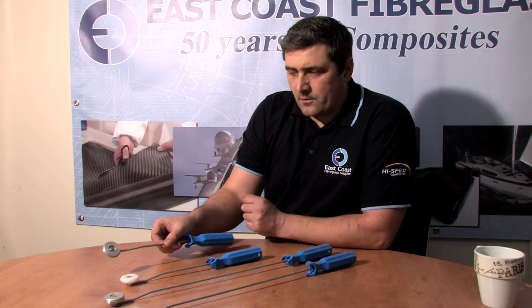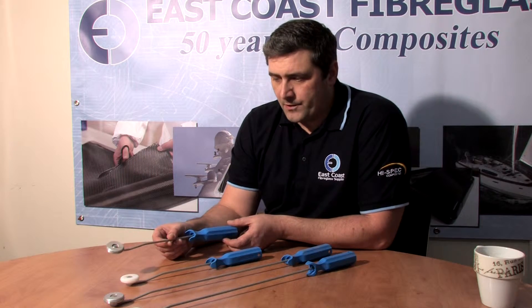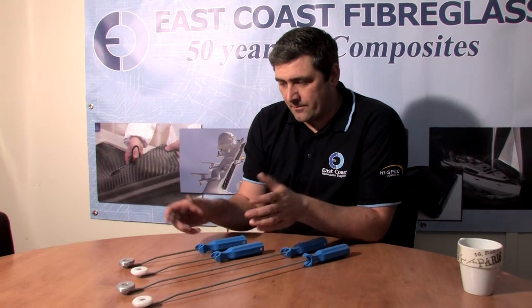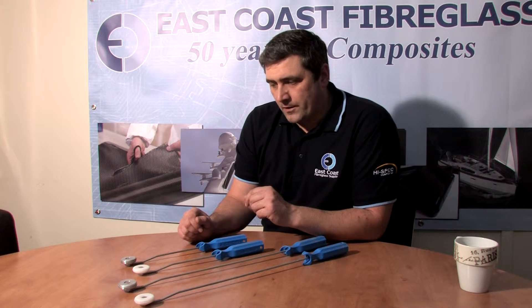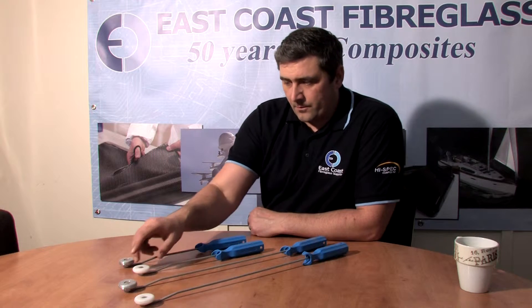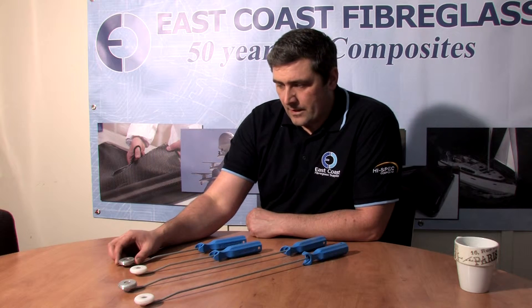This is our radius, or sometimes known as the corner roller range. Just as the name describes, it's used for rolling corners, and we do a polypropylene and an aluminium one.